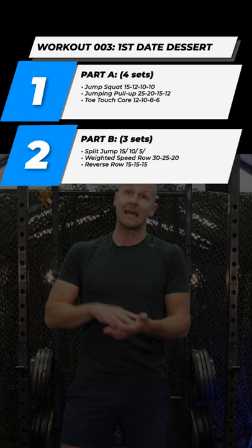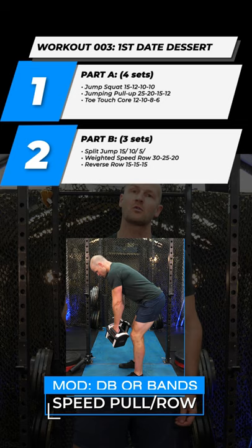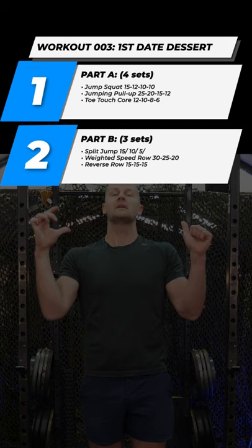Those reps are going to be 15, 12, 10, 10. Second move is going to be jumping pull-up. We're sticking to the 25, 20, 15, 10 rep scheme. You guys are probably having nightmares about that rep scheme already. Third movement for me is going to be a toe to bar touch.